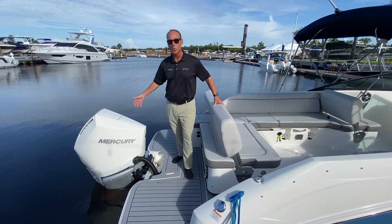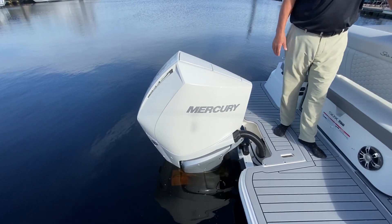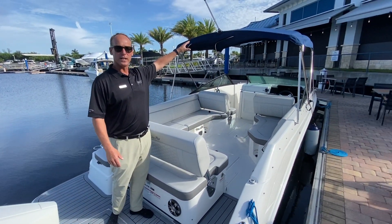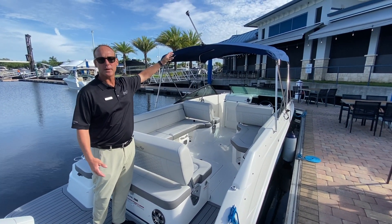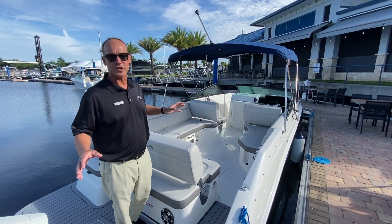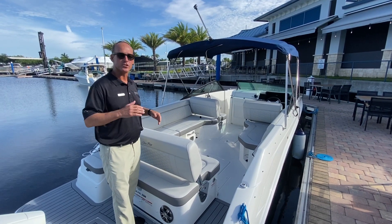On this particular boat we've equipped a beautiful white Mercury V8 250 — all the power you'll ever need for this boat. We've also added the standard Bimini top. It's an option, but it's definitely less expensive than the true canvas options. It gives you massive shade and you can also lower it for any low clearance issues you may have.